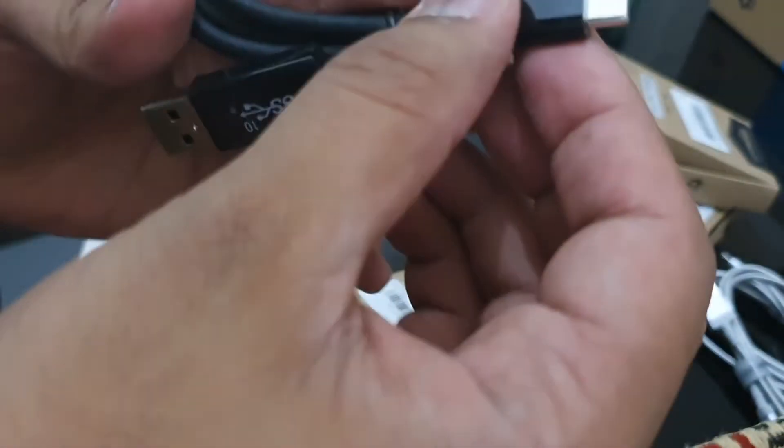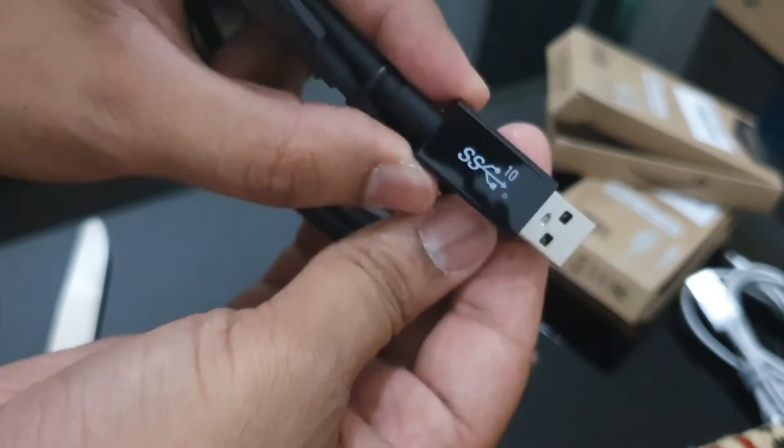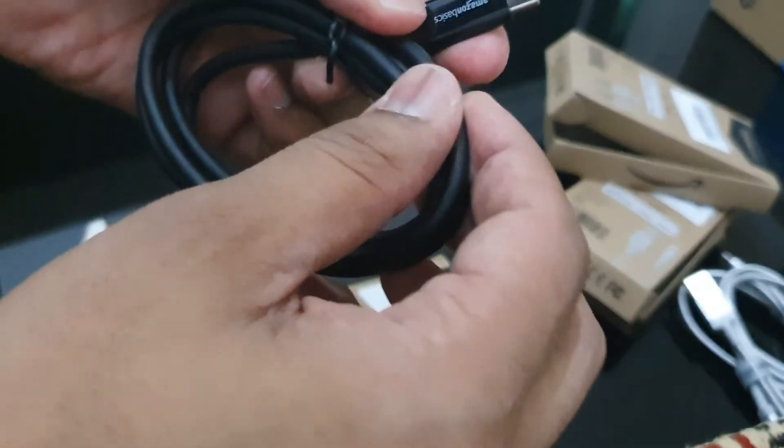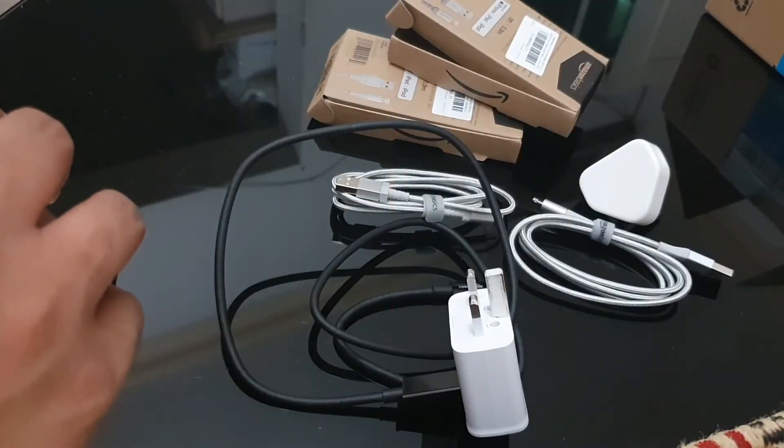This is the Type-C cable, definitely for my Galaxy S10, and this one has 10x more speed. Here we have the Amazon Basics title. Thank you for watching, hope you're having a good time — take care, goodbye.